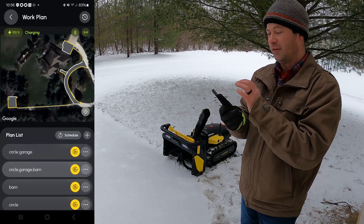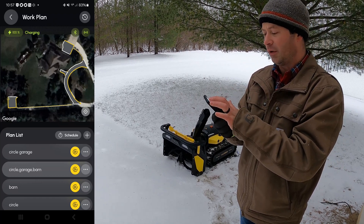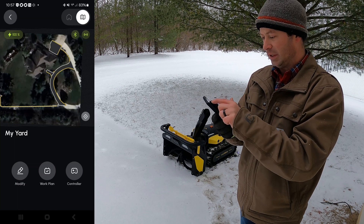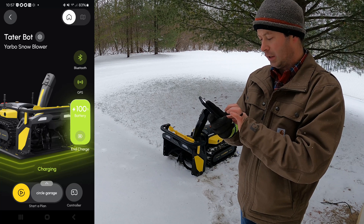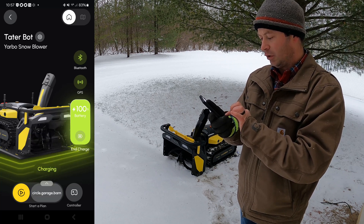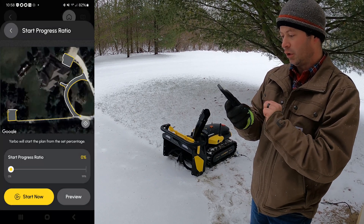You can see it on the schedule — you could schedule it to automatically run. In fact, it can detect snow and I think after an inch or two it will automatically go out. But for me I'm just going to manually send it off. I go in, pick the plan that does all of them, hit play, then hit start, and it will start doing its thing.